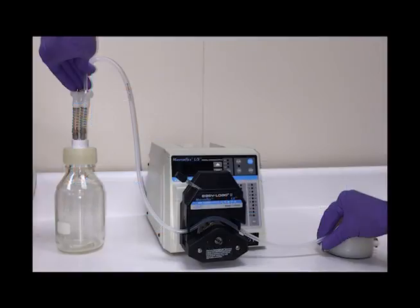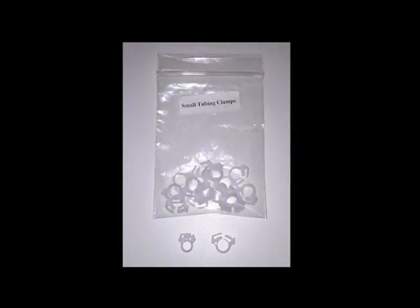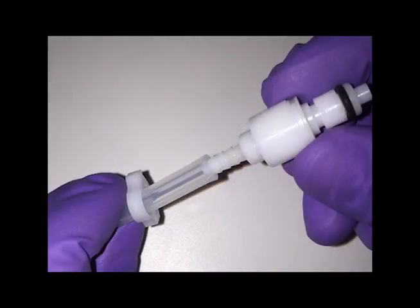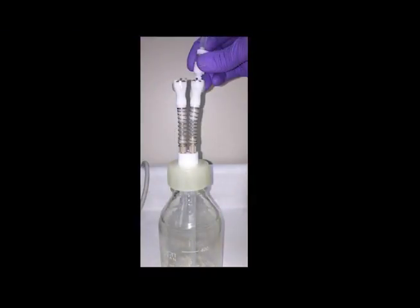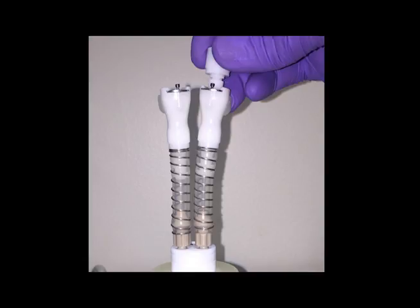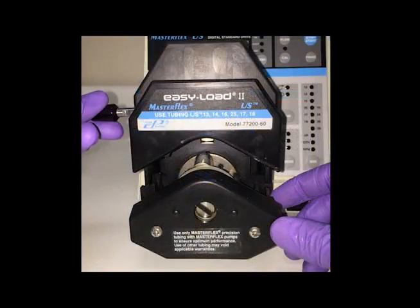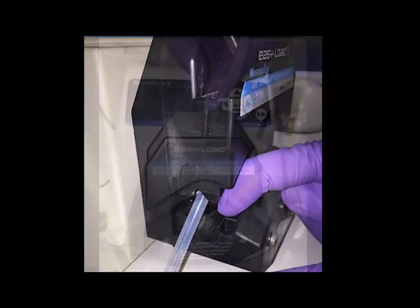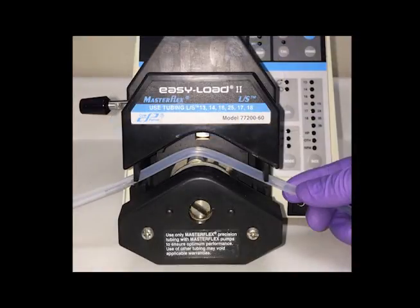First, determine how much tubing you will need to go from the outlet of the medium collection bottle through the pump to the first pulse dampener and cut this length of tubing. Slide a small tubing clamp onto the free end of the tubing and insert the barbed end of a male quick disconnect into the tubing. Pinch the clamp to tighten the tubing over the barbed end of the quick disconnect. Connect this quick disconnect to the outlet quick disconnect on the media collection bottle. Place the middle segment of the tubing into the pump head. Rotate the lever to the left to open the pump head for tubing placement, then rotate the lever to the right to secure the tubing. When not doing an experiment, the pump head lever should be rotated to the left to eliminate pressure on the tubing.